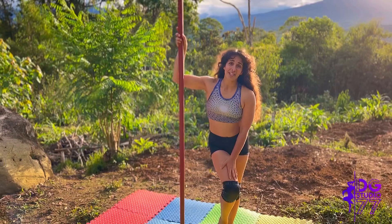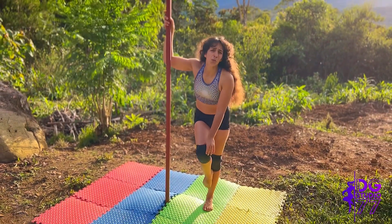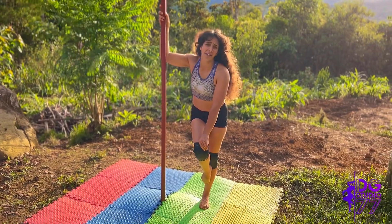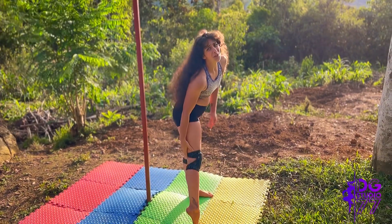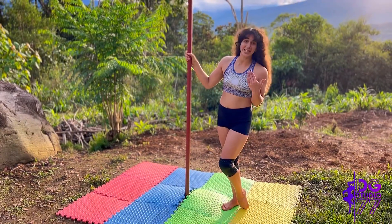I highly recommend these knee pads for anyone who's doing pole work and even other styles of dance. They're super cushiony and super nice on the knees, and they're breathable, so you're not going to get those sweaty legs and sweaty knees. You don't want to be overheating when you're practicing.